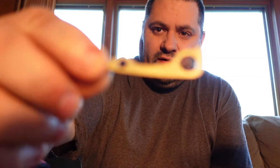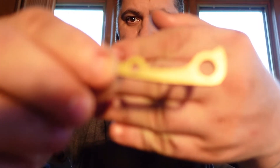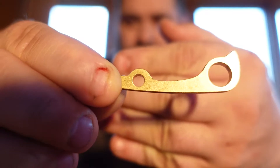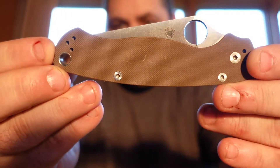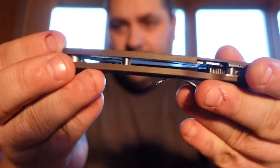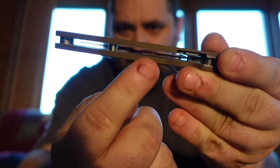It's a pretty nice knife and what we have is this back spacer to install. Here is the knife — the back spacer goes right here, this is where it goes. You won't be able to see through anymore.